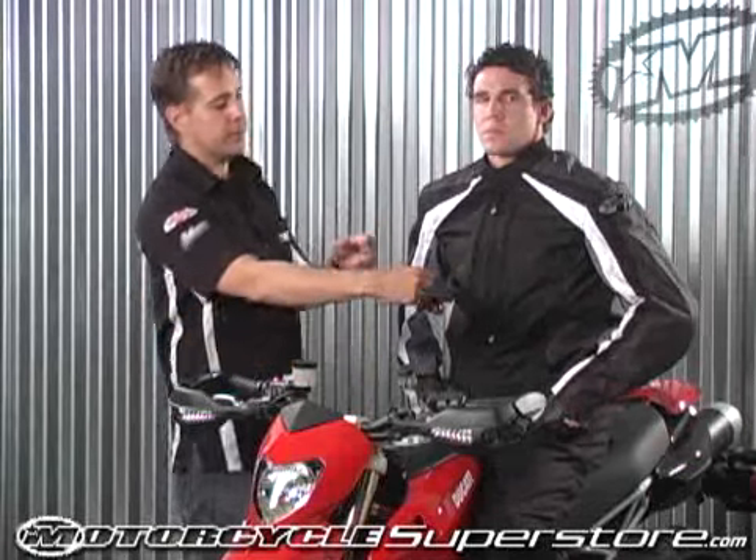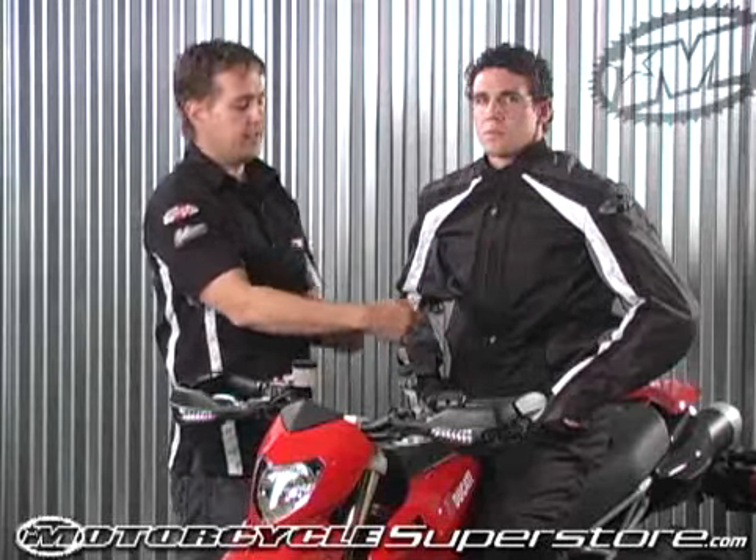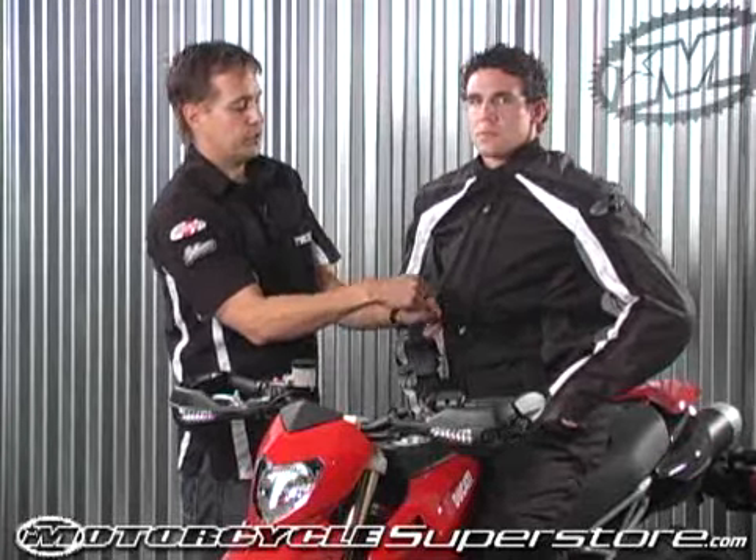The unique feature about the Atomic 3.0 is the new patent pending cross-link ventilation. We found that by moving the air vents from the outside of the jacket to the center of the jacket, it greatly increased airflow through the garment.